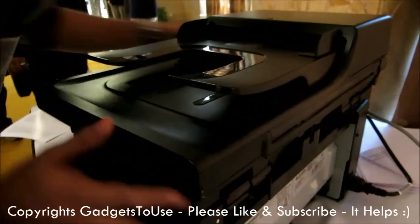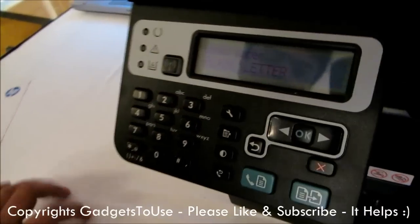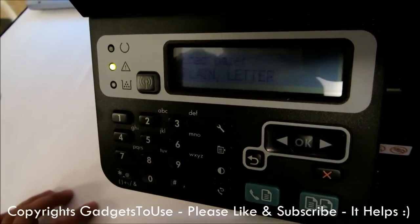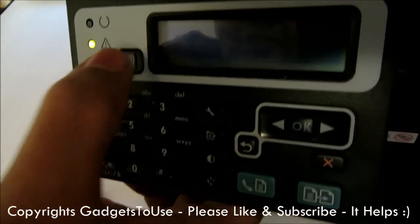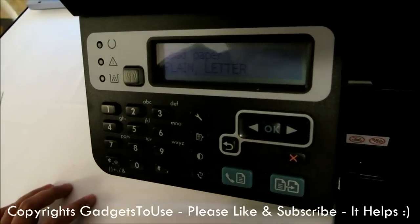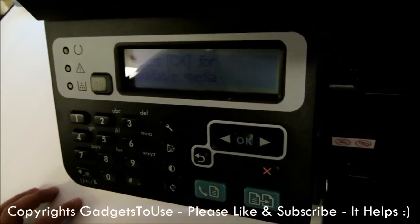Apart from this, if we take a look at the dashboard over here, here are some controls. This is for the WPS feature, which is the quick internet access feature that you normally see on other wireless routers as well. You can press this button here as well as the button on the WPS router so that it actually creates a guest internet network for your other devices and connects to your wireless router.